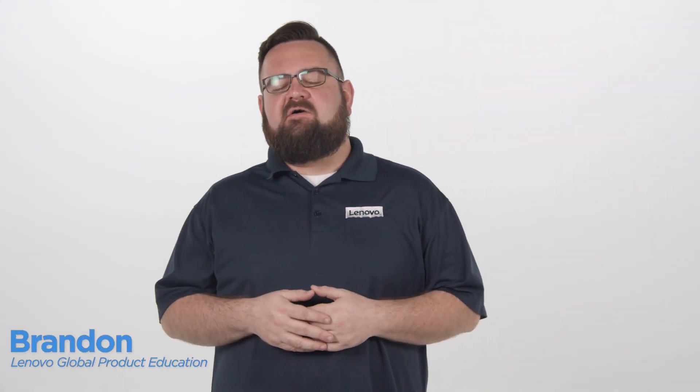Hi, I'm Brandon with Lenovo. Today I'm going to show you the best practices to use when you encounter a Lenovo system with LCD tape or command strips.